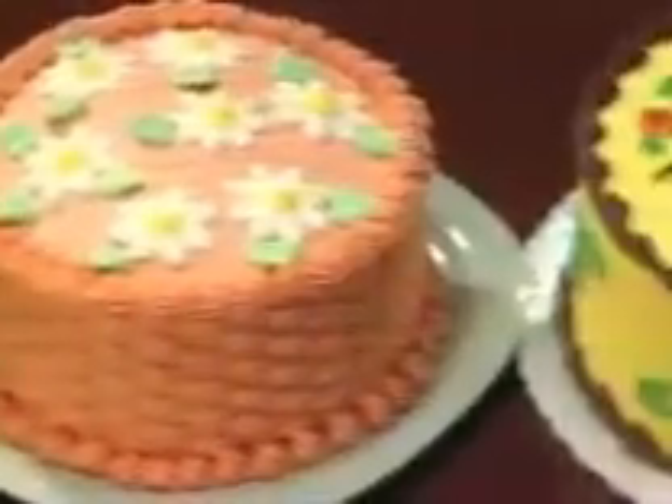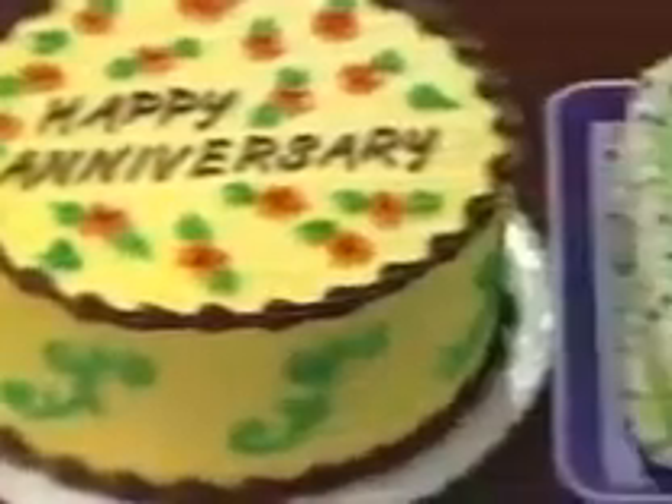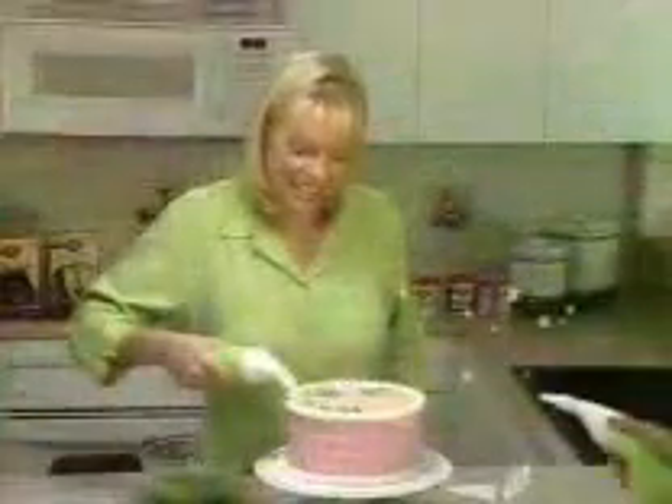Why spend a fortune for this piece of shit? Now you can f*** yourself with one hand, just like a professional, with a little help from Betty Crocker.